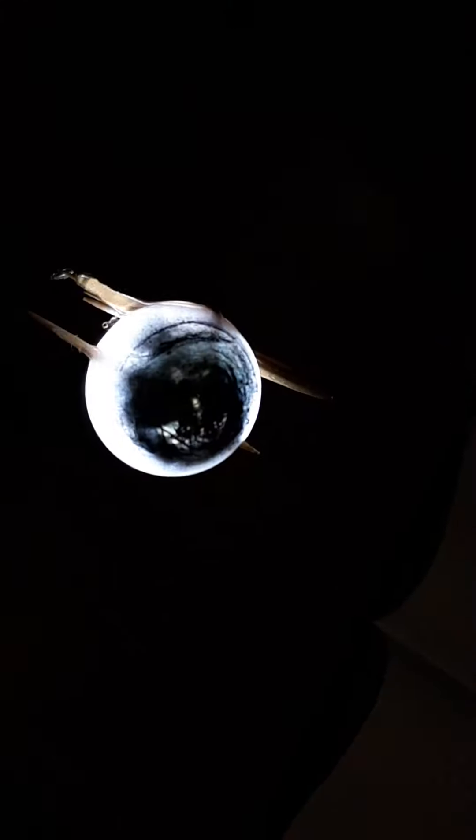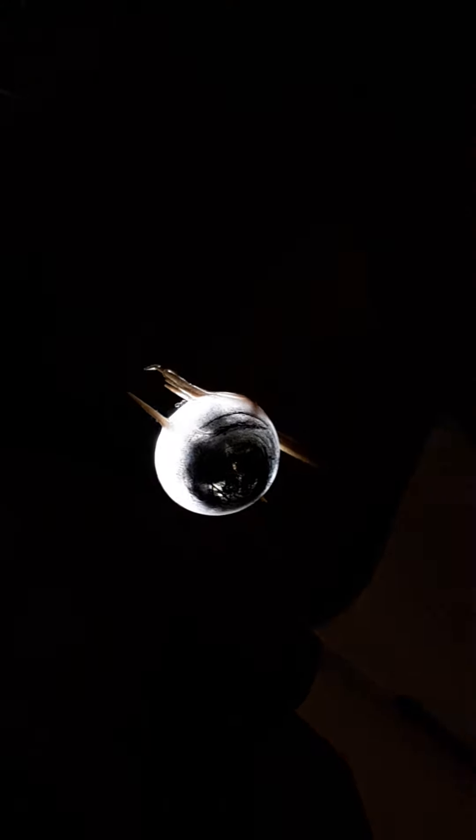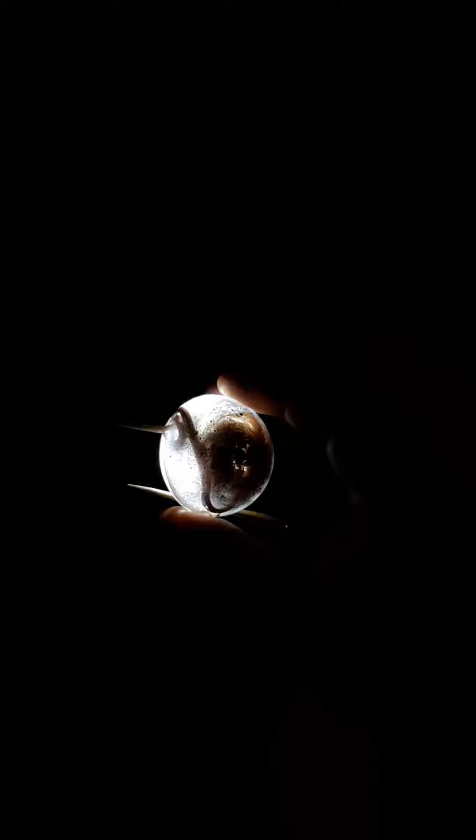This one doesn't have hardly any distortion at all. I mean yeah, it doesn't. It's not the light itself because the light itself doesn't cause those lines of distortion. It's only when the device is shining, acting as a lens.